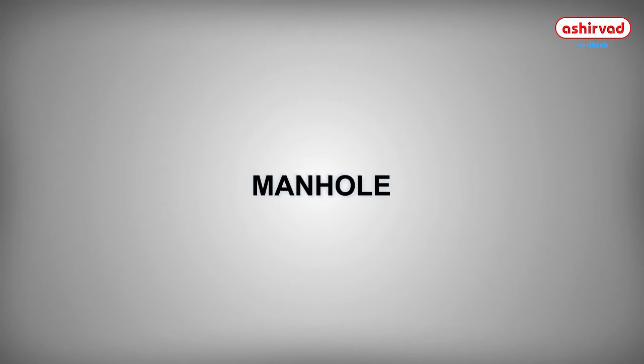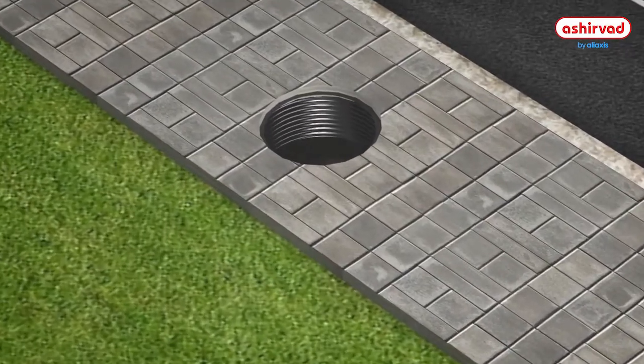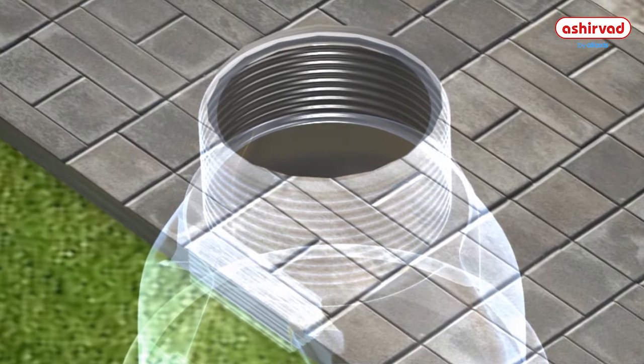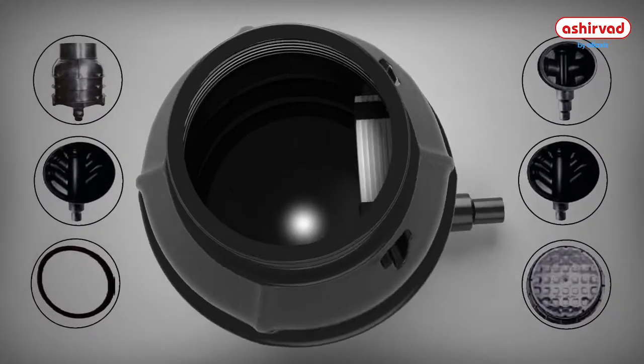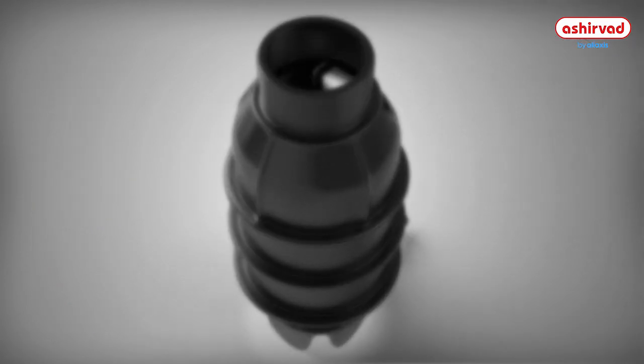Manhole. A manhole is a very large-sized Inspection Chamber. People can go into manholes and inspect the system and do routine cleaning. The installation of a manhole is done the same way as that of an Inspection Chamber.